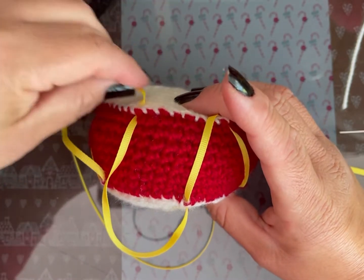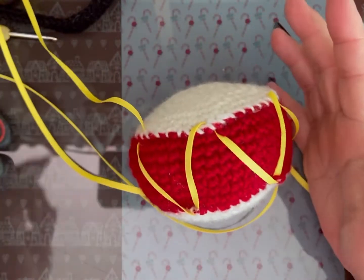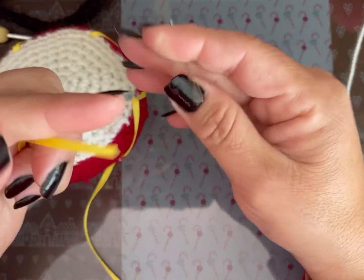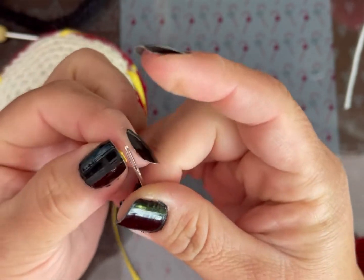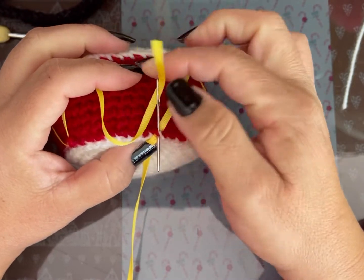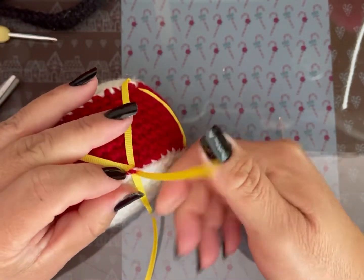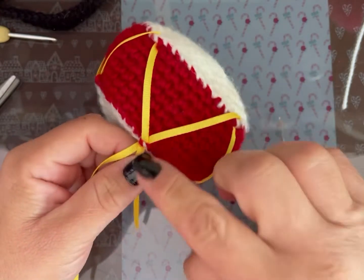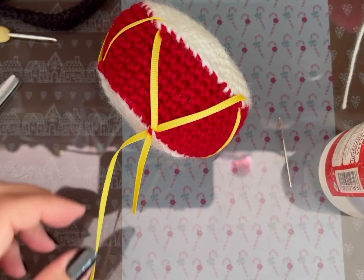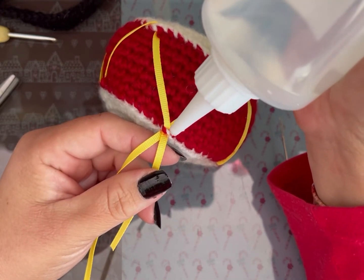Cuidando que no se voltee el listón. Lo voy a ensartar otra vez y lo voy a pasar por el último punto donde empecé, que quede volteadito. Aquí voy a pegarlo con silicón líquido. Así. Dejen que baje.